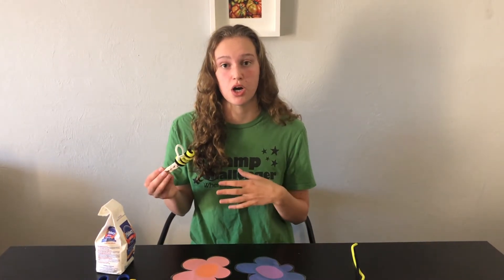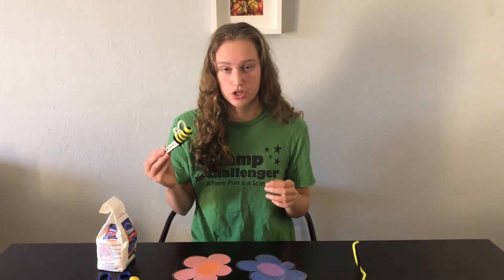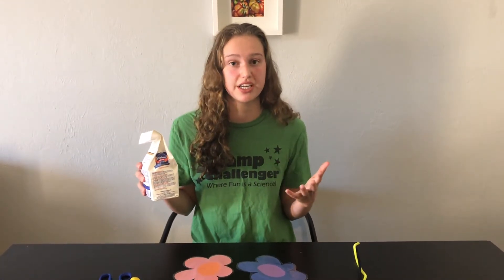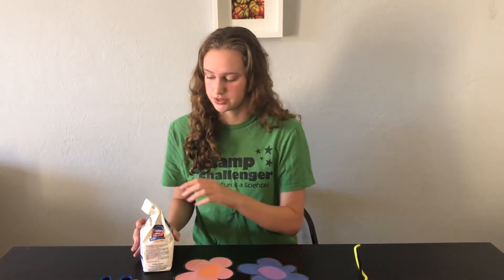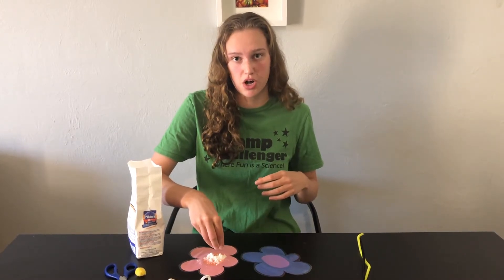Pollination is when a bee or other insect moves pollen from one flower to another, and this helps produce the vast amount of flowers we have on earth. For our experiment we're going to take some flour, baking soda, or any other powdery substance and sprinkle it onto one of our flowers — right in the center, because that's where we would find the pollen in real flowers.